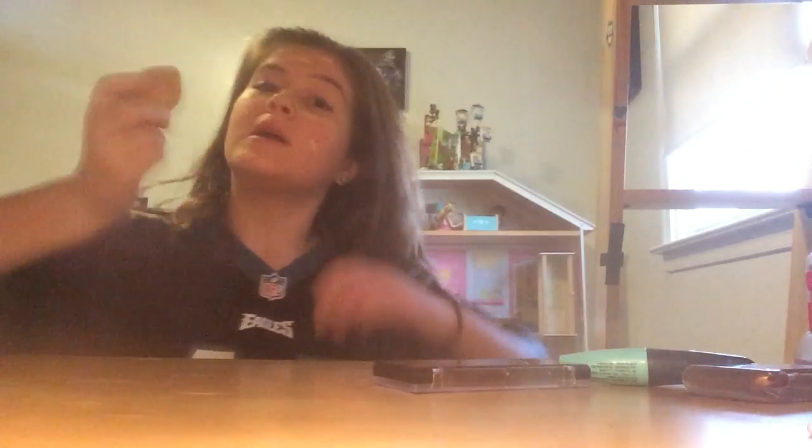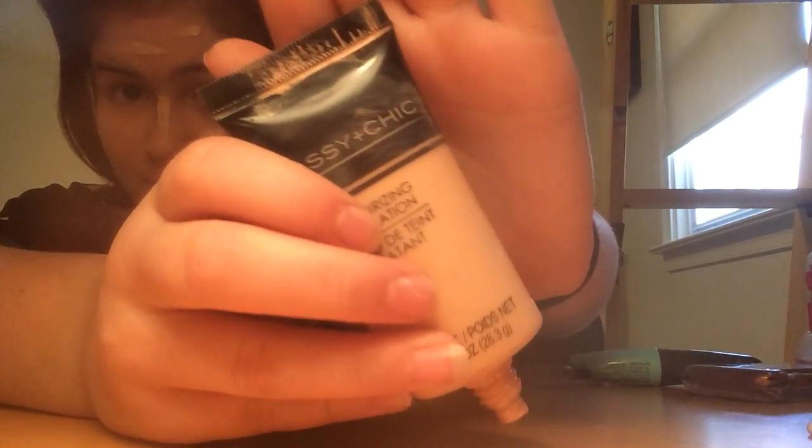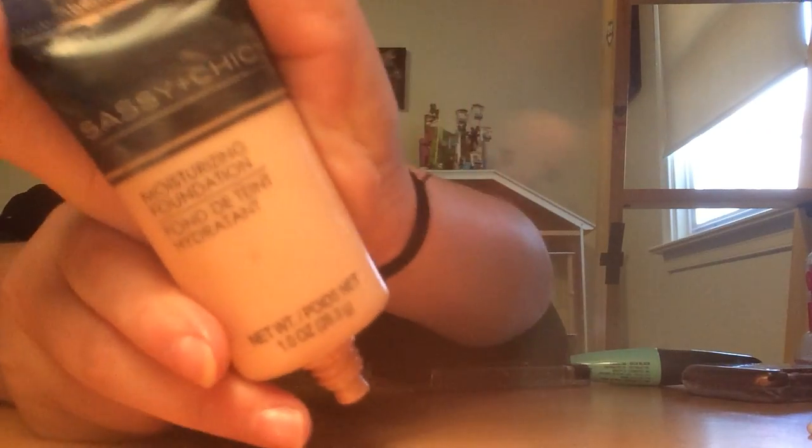Now we're going to place that over there. Now we're going to take this one near your eye and we're just going to blend it in everywhere. Sorry if this lighting is terrible. Let me show you the foundation that I was using — I use Sassy Chick Foundation.